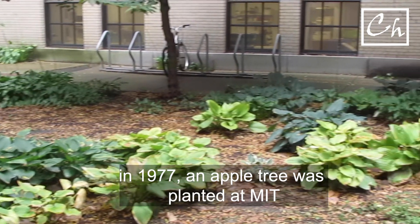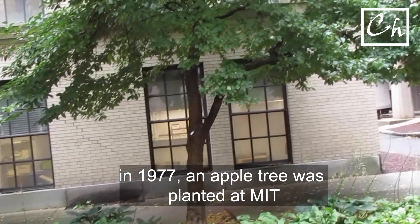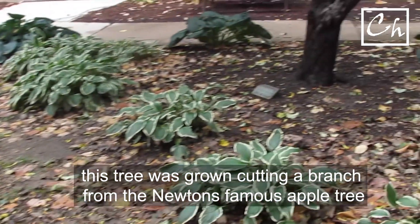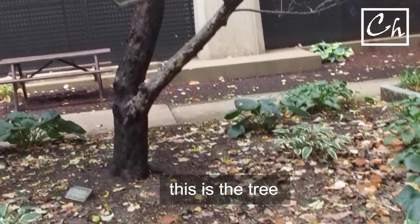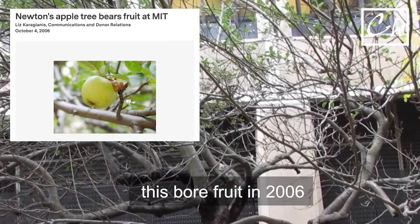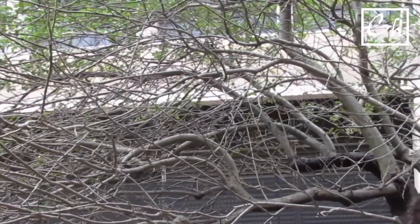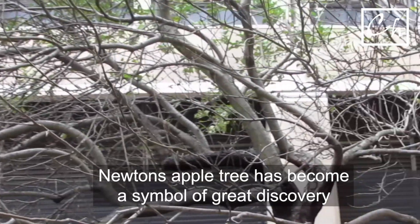In 1977, an alumnus of MIT, Ed Wetter, donated an apple tree which he got from England's Royal Botanical Garden as a kit. It is a direct descendant of Newton's famous apple tree. It has been at MIT since 1977, but it bore fruit only in 2006. I don't know whether Newton's apple tree story is true or not, but over the centuries Newton's apple tree has become a symbol of great groundbreaking discovery.